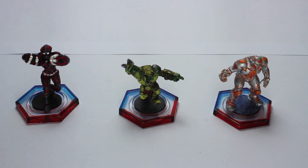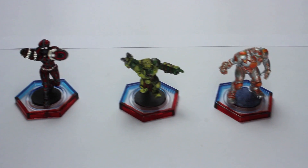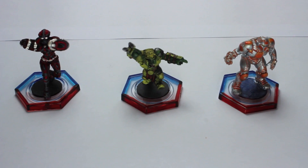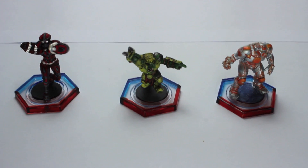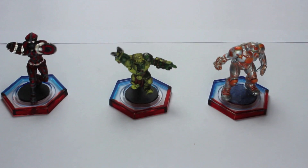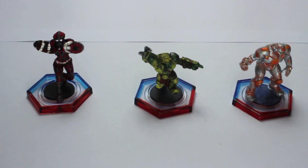Hi there folks, I hope you're all well. This is going to be a very short video. I've been asked, as has Mithril, a surprisingly large amount of times how we go about doing our Dreadball bases. What we've done is tried to give the idea of where the Threat Hex is and where the Threat Hex is not on our bases by painting one side red and one side blue.